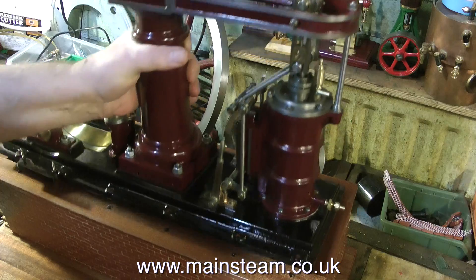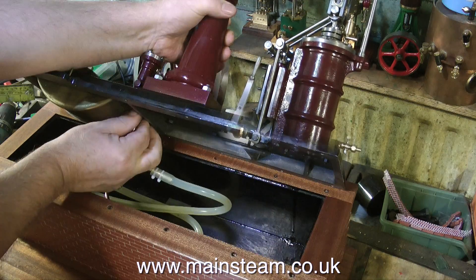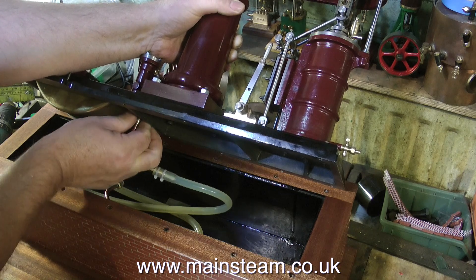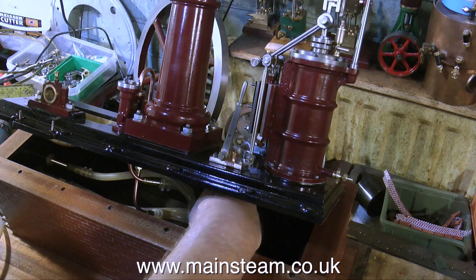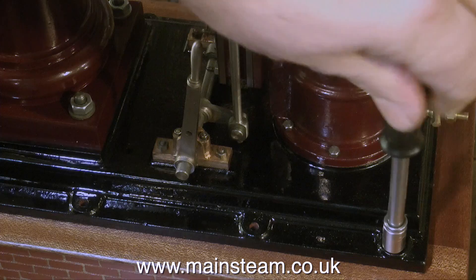The next step is to place the engine on the plinth, hold it at an angle so I can get my hand in to connect up the pipework. This is much more fiddly than it looks — it took quite a while to get these things to fit onto the unions. Don't forget to use a spanner to tighten up the union nuts, and under no circumstances let go of the engine with your other hand.